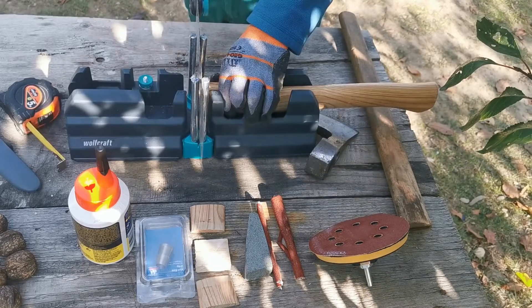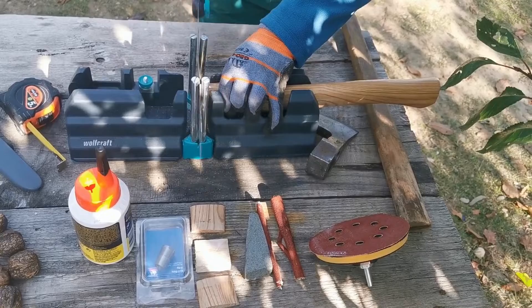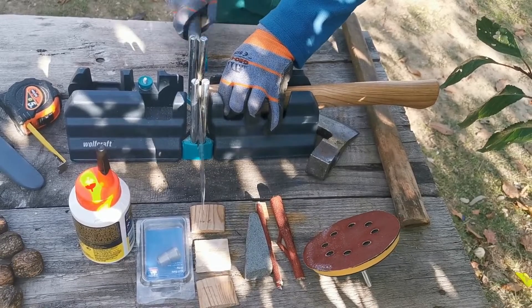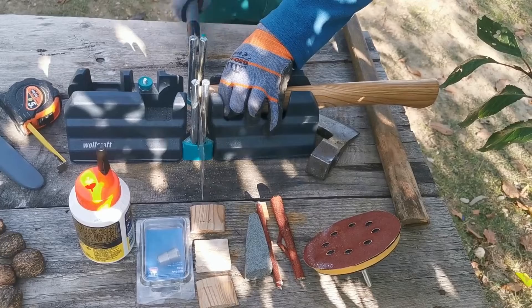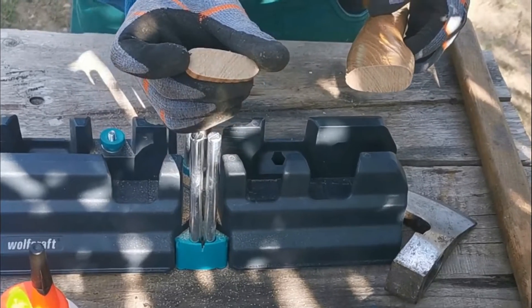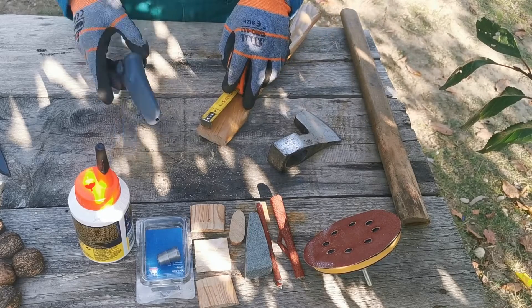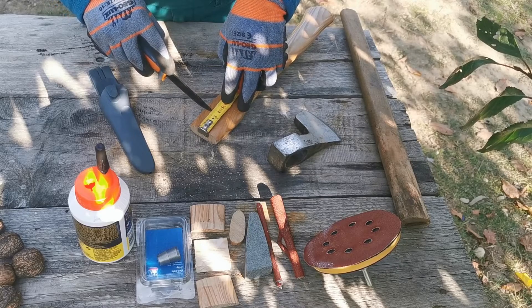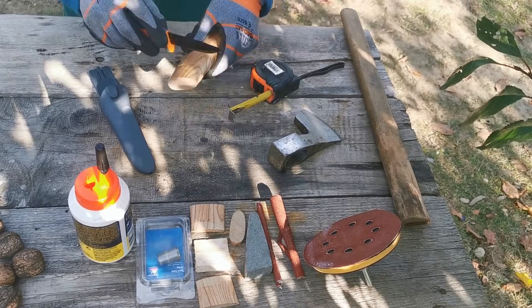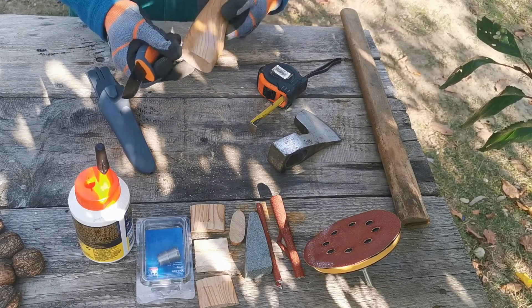O să mai tai aproximativ un centimetru. Acum o să mă uit la capătul cozii — nu trebuie să o cioplesc foarte mult, cu excepția capătului.